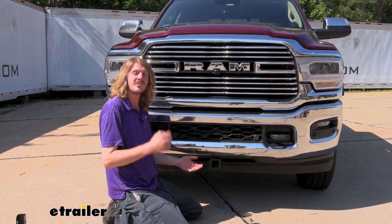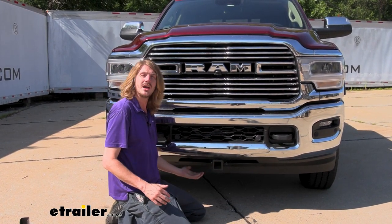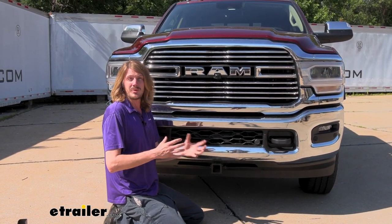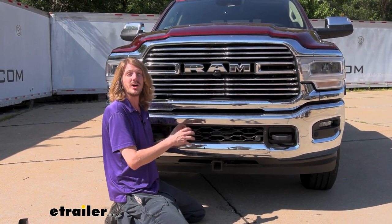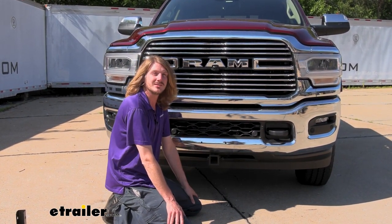Now that we've covered some of the features of our hitch, if you want to follow along with us in the shop, we'll show you how to get it installed. We are going to be installing this on a truck that does not have an intercooler down below, so there are some various changes throughout the instructions that you'll need to follow depending on which engine and options you have. Ours is going to be a 6.4-liter today, so if you've got the same one, things are probably going to line up just like ours.